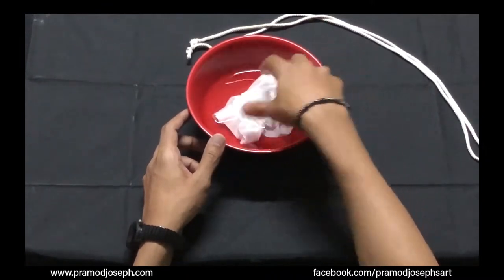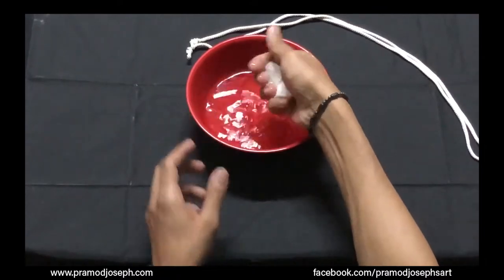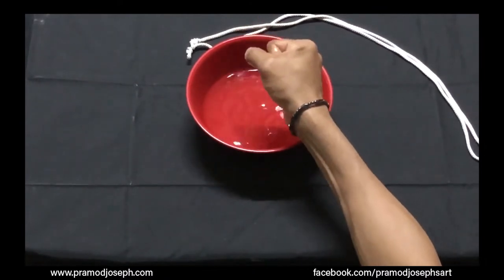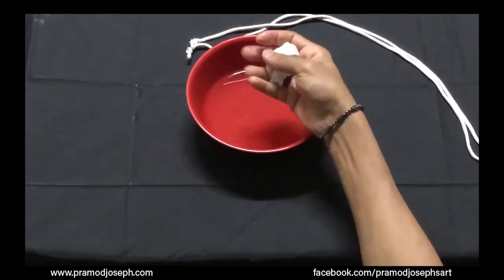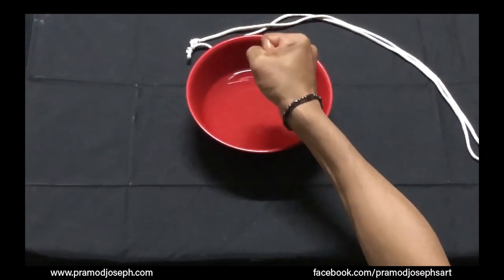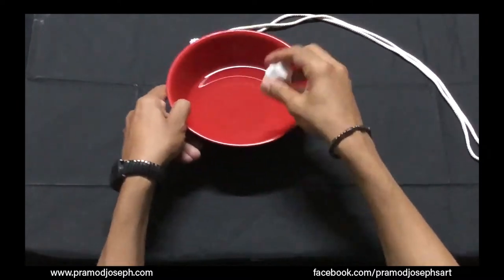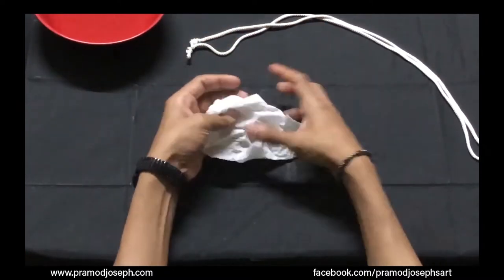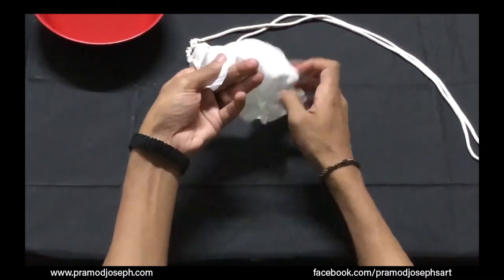Soak the fabric and squeeze off the excess water nice and tight. It should not be dripping with water — it should be damp but not wet. Once you have squeezed off the excess water, open up the fabric and start with the knotting.